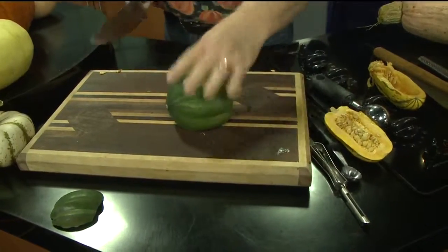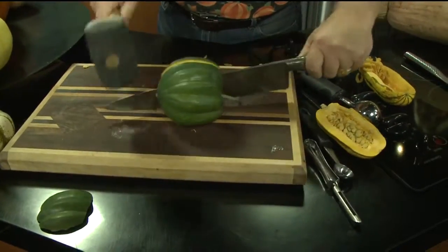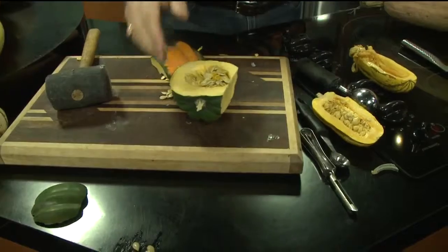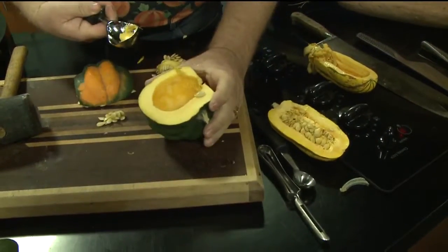Now it's going to sit there for you. This is when you get out your rubber mallet — that's how you do it — because otherwise there's less chance of you cutting yourself that way. It's a little dangerous. And once again, you get out your ice cream scoop. Look how easy that just gets those seeds out.